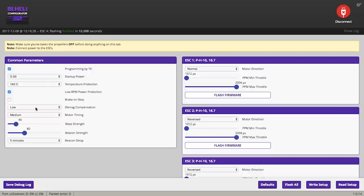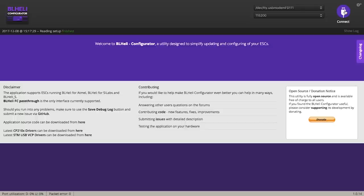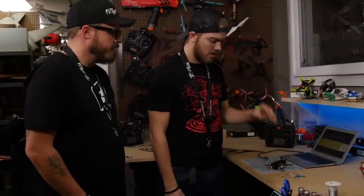Now that ESC flashing is complete and it says 'finished' in green, we can tell it was a successful flash. We've adjusted our beacon delay from ten minutes to five, so now go down to 'write setup' — writing setup is basically saving it. We'll disconnect, hear our confirmation tones from the ESCs, then unplug our battery and unplug from the computer. Before putting props on, we're going to want to do some testing with the motors without props. After any repairs, I like to leave the craft on the workbench with props off and check motor spinning direction and make sure turtle mode is working — you really don't need props for those checks, and it's a lot safer to keep them off.